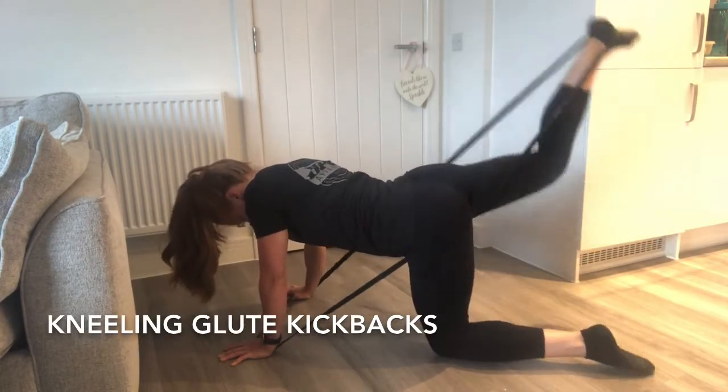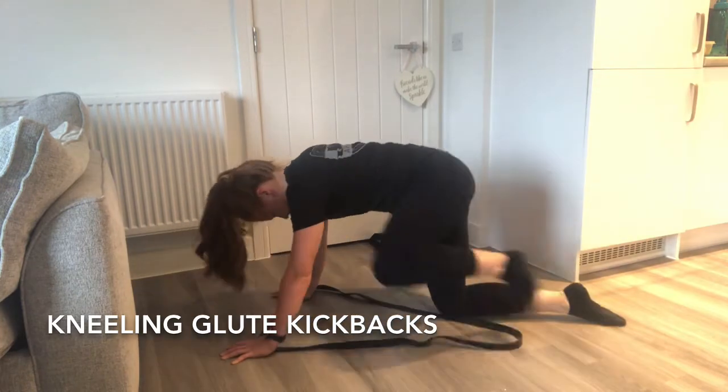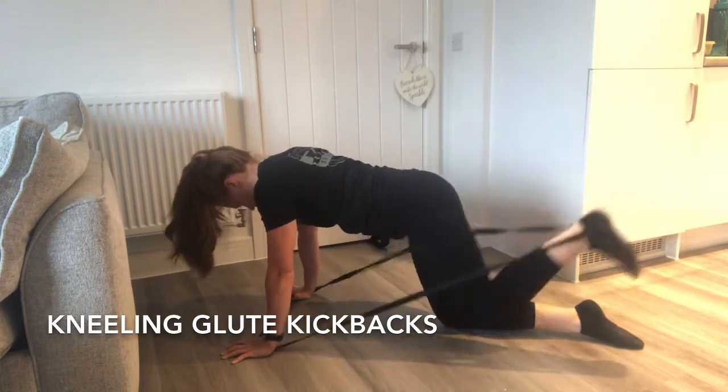Kneeling glute kickbacks are similar to the standing glute kickbacks. Place the band under both hands and around one foot, and kick back behind you.